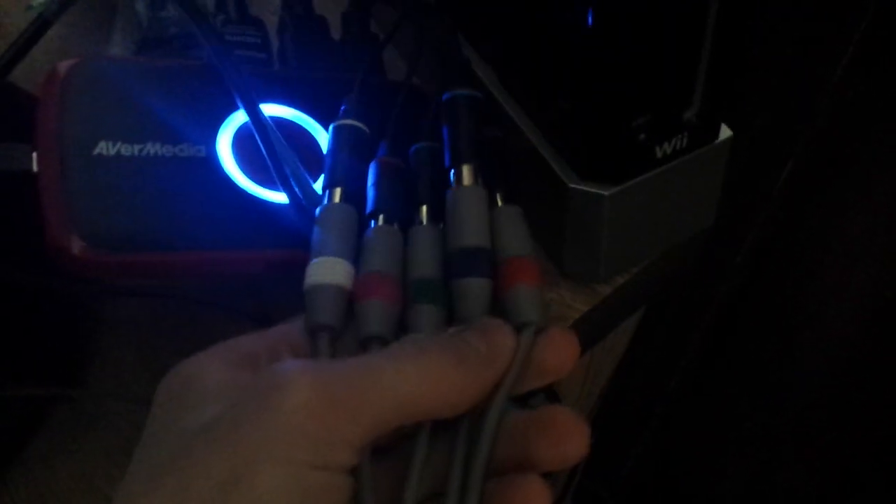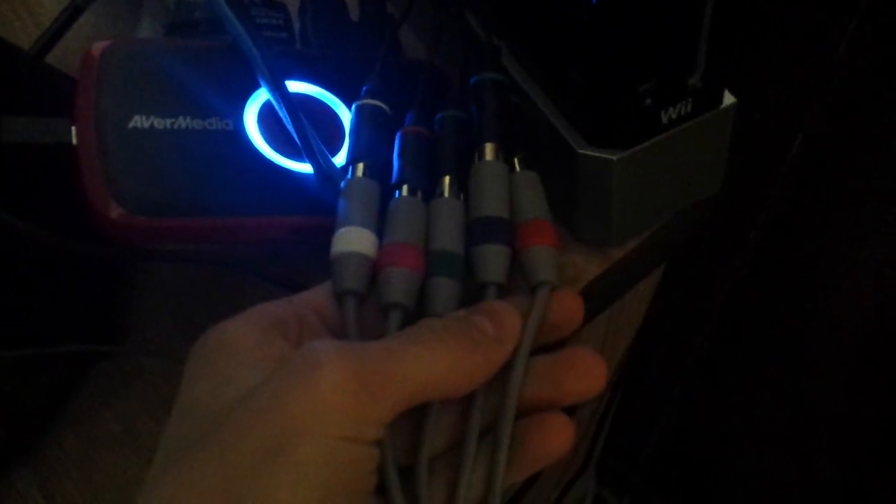Something to keep in mind: if you're going to do Wii gameplay, you have to get component cables — the five-pronged cables that allow you to play the game in HD, because the Avermedia does not support the standard red, yellow, and white composite cables that you normally find. So yeah, that's what that does — it's a really cool thing.